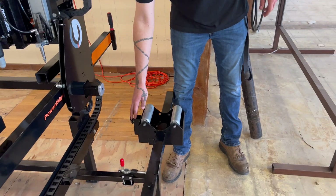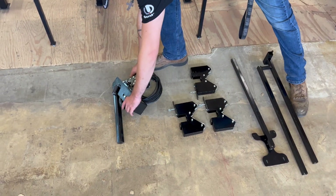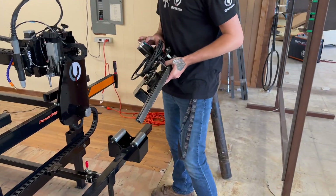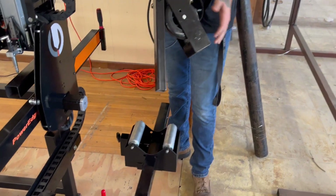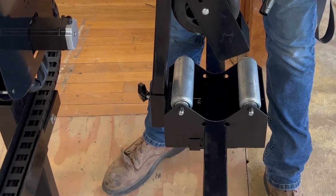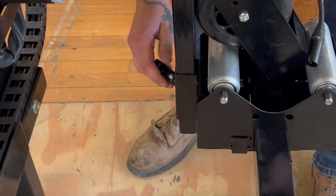After you mount this, make sure that the square tubing is facing the arm right here. Grab your main drive unit — we're going to attach it onto the main roller. The way this goes on is you're going to slide it right down in here. Once it's all the way down, you'll go ahead and tighten it.